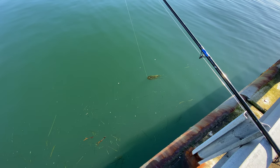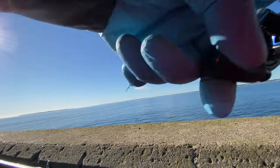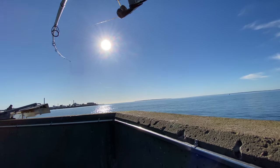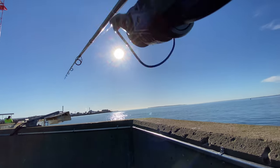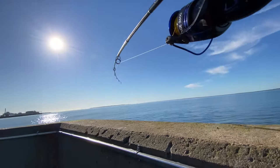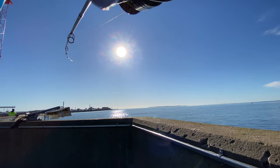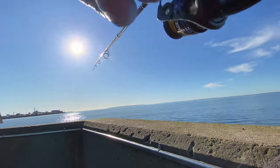The current is so strong today guys and the ocean is full of seaweed. The herring doesn't seem to be here today — not noticing any other fishermen catching anything at all either. I haven't noticed any bites on the camera rig, but that's usually really hard to tell because the rod is so stiff and the gear is so heavy, so you probably have a better overview than I have.